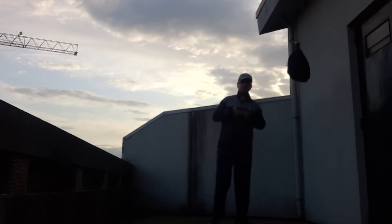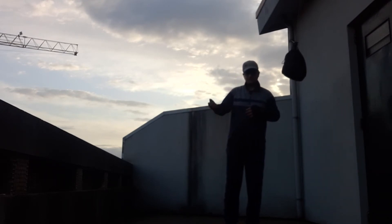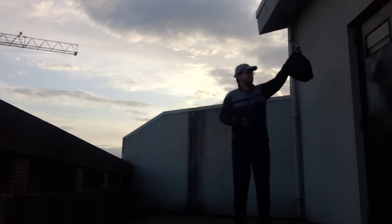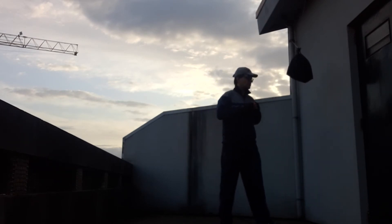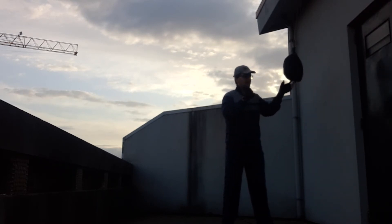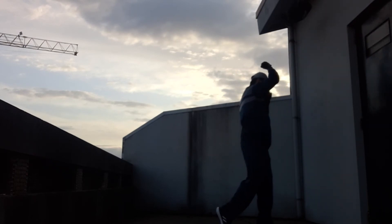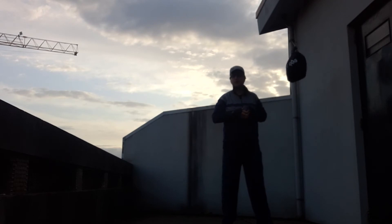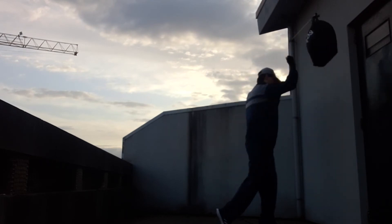In the case of the rear uppercut, we are going to use an ascending punch — a punch that goes up. I'm not only going to move my arm; I'm going to move my hip to add power to the punch. So: the hook, and then here we go.